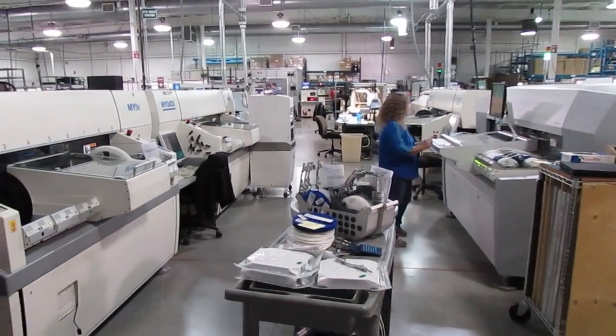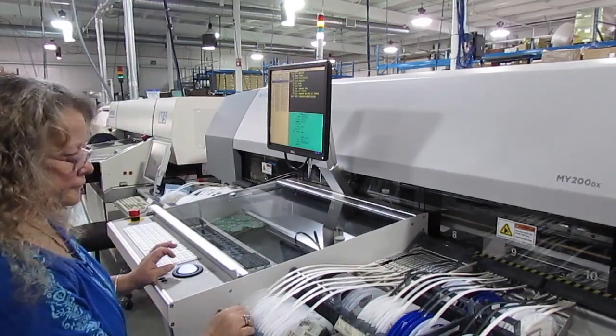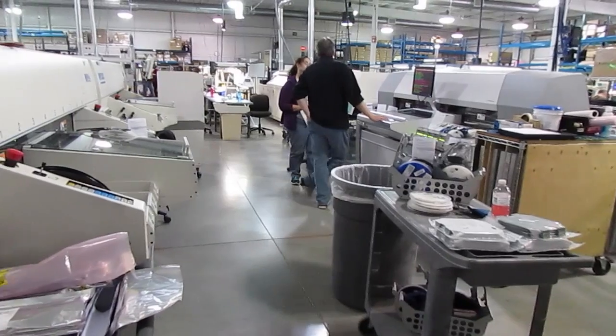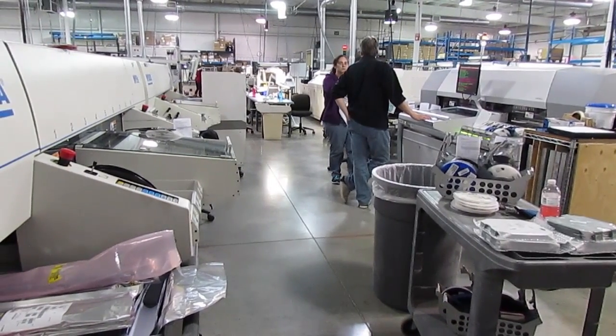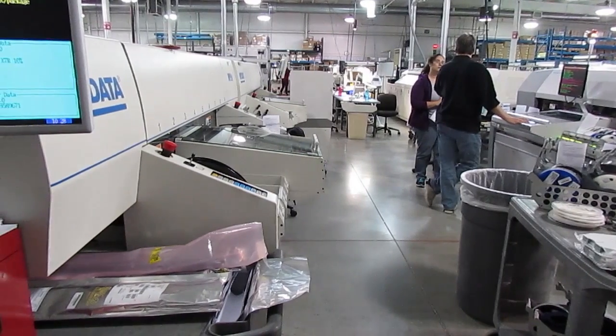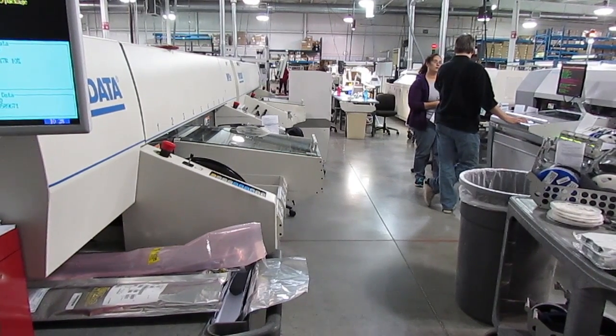The Micronic and MyData SMT lines have the fastest changeover in the industry. At Z-Axis, the redundant lines and the flexibility of the system lets us respond to last-minute customer demand changes and allows our design engineers to easily drop in prototype runs for new products.